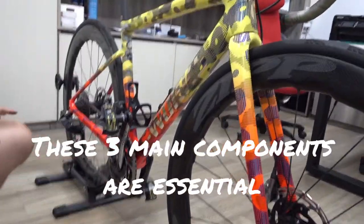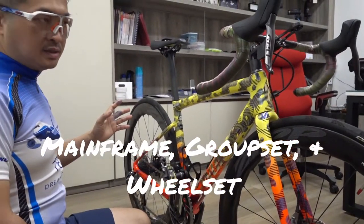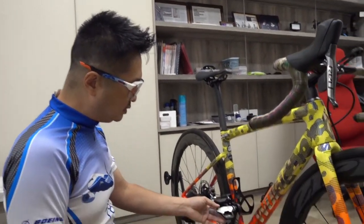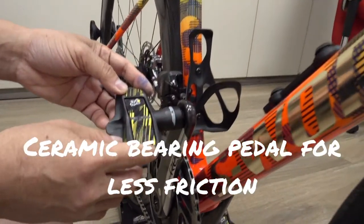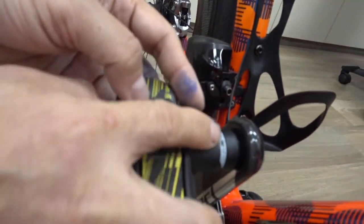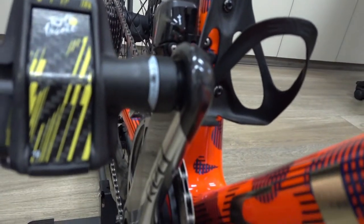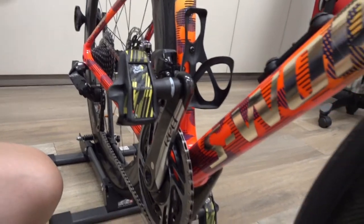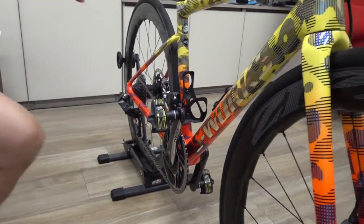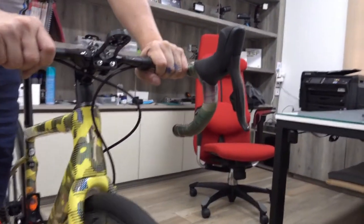So those three main components — frame, groupset, and wheelset — really influence how you build a road bike. For the pedals, I chose a special edition with ceramic bearings for minimal friction and light weight. The handlebar post and bar are also very lightweight, from ENVE.